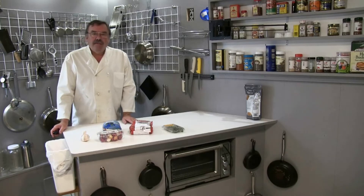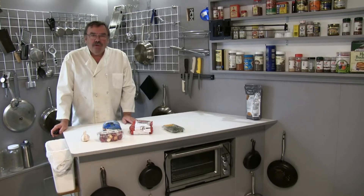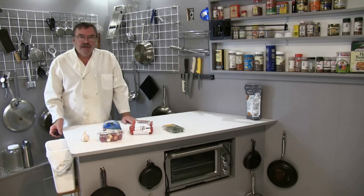Hi folks, it's Chef Kevin. Tonight I'm making Oven Roasted Cornish Hen. This is a nice comfort food meal and you're going to enjoy it. Let's take a closer look.